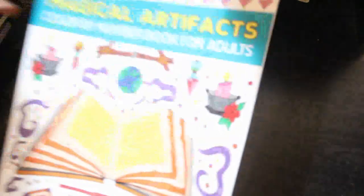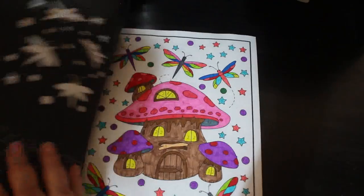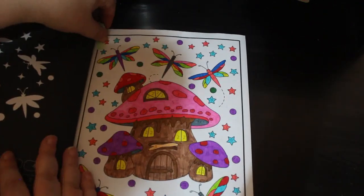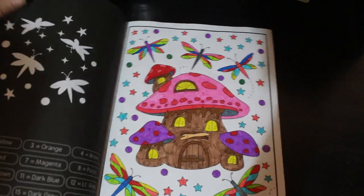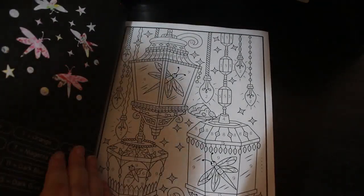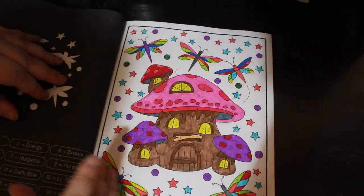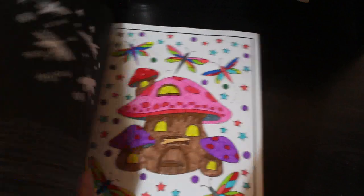I did one in Magical Artifacts by Sachin Sachdeva — just the one. I did this one of the Mushroom House; I think it's so cute. And again, this is the Amazon pens. I do put something in between, because these Amazon pens will go through. So do put something in between your pages, but I really like them — I think they're lovely pens.